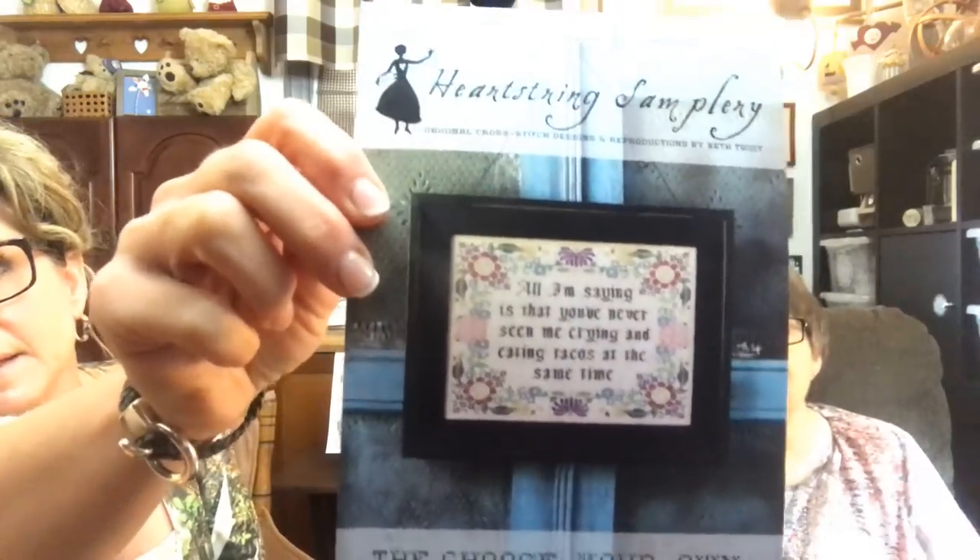The shop is called Heartstring Samplery — click on the Choose Your Own Motto pattern. This is the actual pattern that you'll see. There'll be a drop box, and in that drop box there'll be a selection that says 'Share the Joy of Needlework.' When you hit that, you'll actually be given the full kit with the Share the Joy of Needlework chart already in it, ready to go. That'll be what comes to you from her Etsy shop.